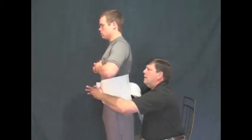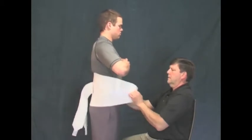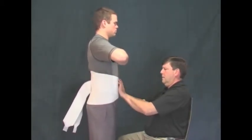Then wrap the garment around in front and fasten snugly, making sure that the right side goes over the left. This ensures that the garment is not on upside down.